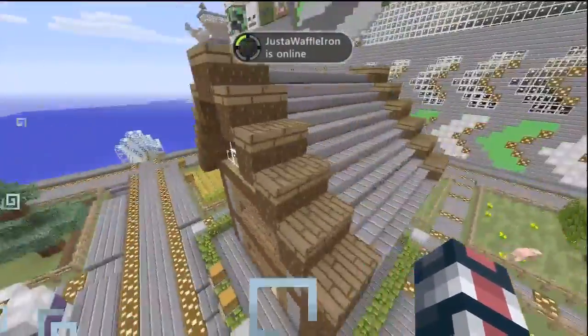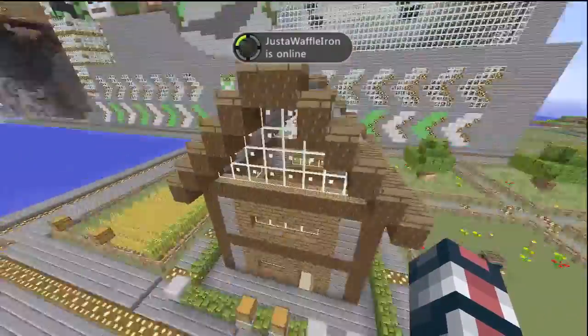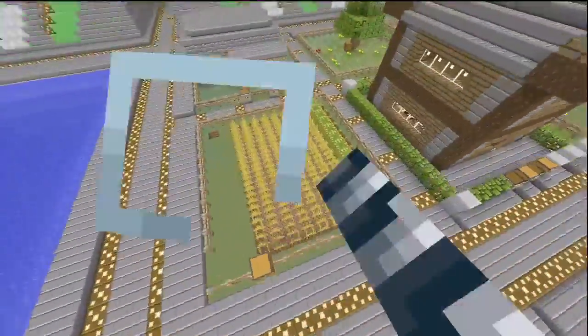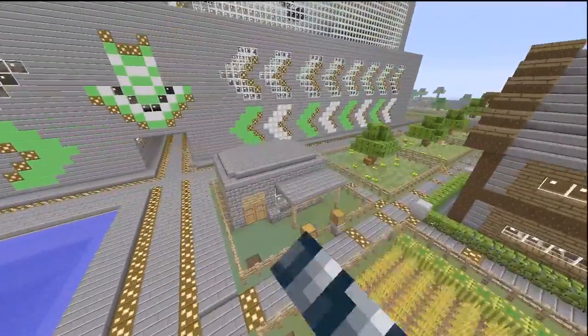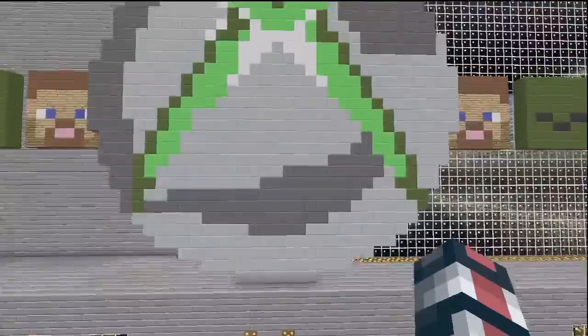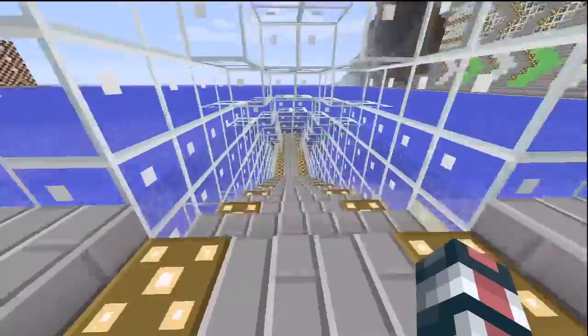This guy did a really, really good job on his house. And whoever made that farm, good job to you too. And you too, whoever built that house. I like the way it looks. It's simple but it's neat.